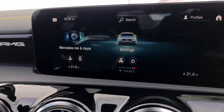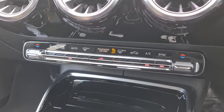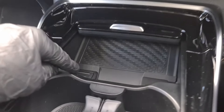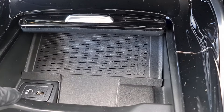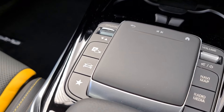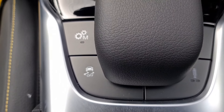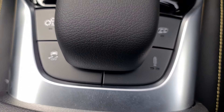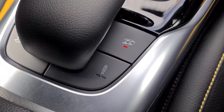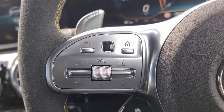Coming down we have our climate control options for both driver and passenger — fully automatic as you can see. We then have a wireless charging pad, a USB Type-C plug and a 12 volt adapter. Over on this side we have the dynamic select to adjust sport and sport plus modes, along with various AMG-specific options such as traction control, engine note and suspension settings. Hitting that button changes the engine note into a slightly more sporty soundtrack.